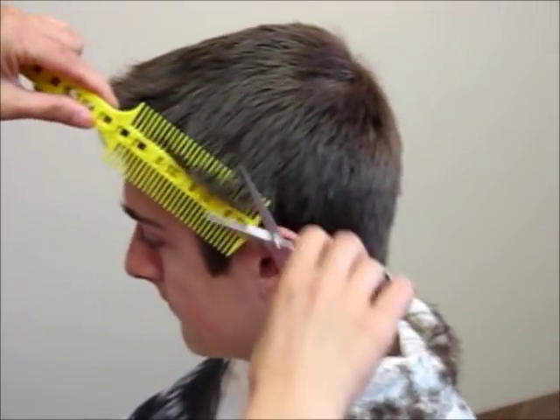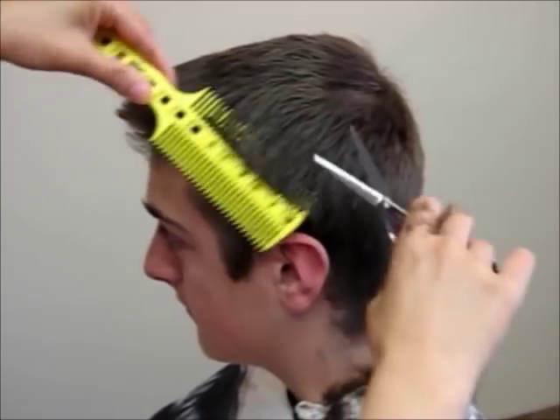As you see, by using Comb Pal, it helps you to achieve your design more accurately and with faster speed.